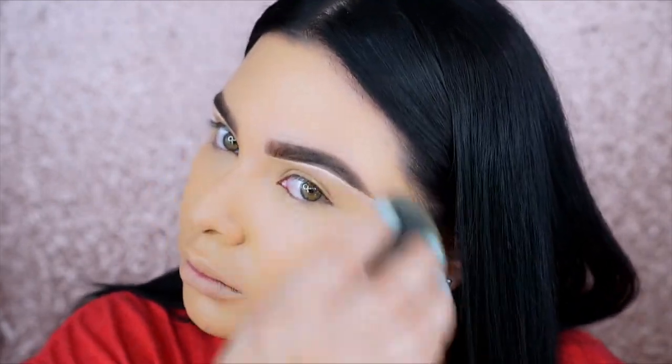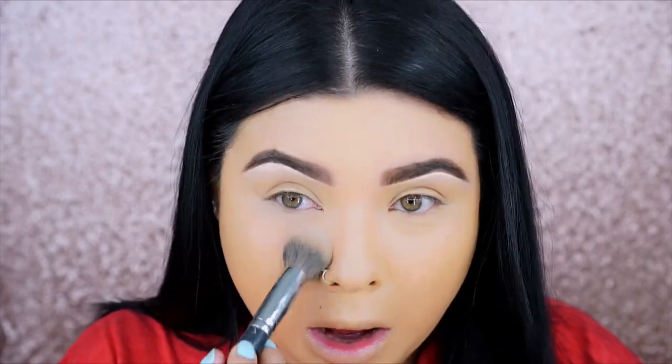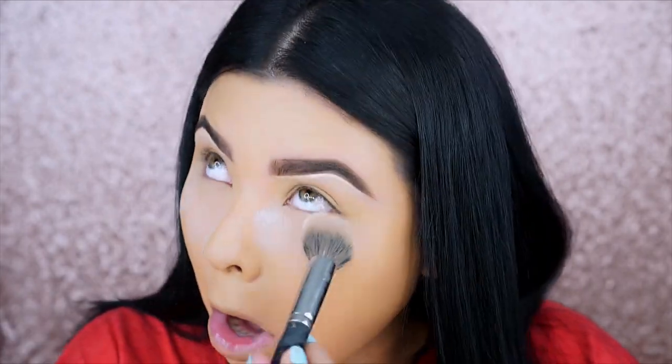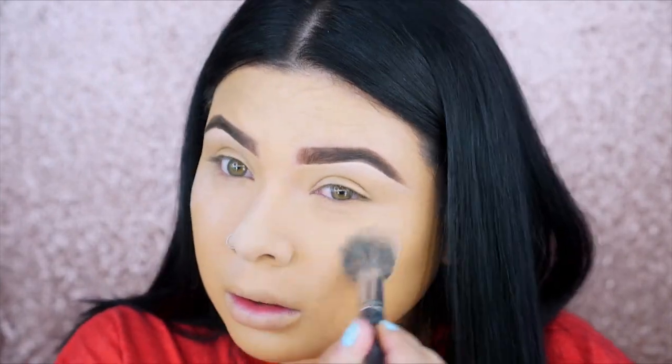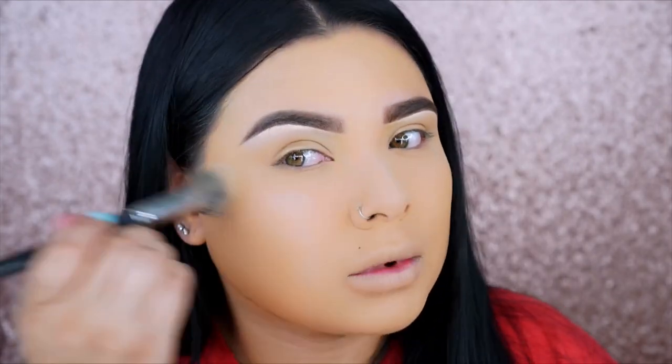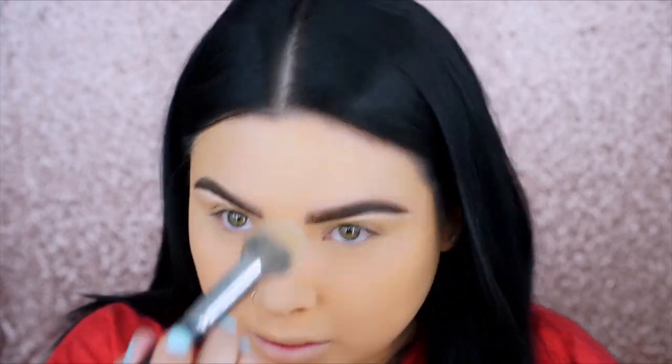After that I'm going to go ahead and set it, which is what I normally would do. I'm using the Too Faced setting powder — it's my favorite. I'm using a brush and I apply it under the eyes first, then my nose, chin, and forehead. I make sure to apply it wherever my face creases first, and then set the rest of my face with the same product. Since it's a translucent powder, it doesn't have any color.